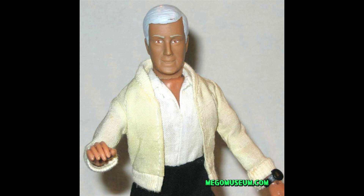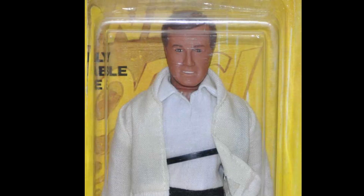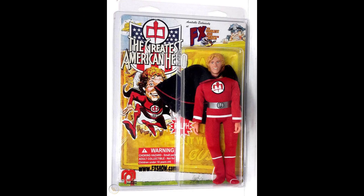I personally did own a carded Ralph Winkley for a while. It was lovely, but I traded it for something, and while it still gives me pangs of doubt, I did get something pretty cool for it. However, the prototypes are pretty pricey. Some of them are going past $10,000 now, and that doesn't help the average Mego collector who doesn't want to spend that.